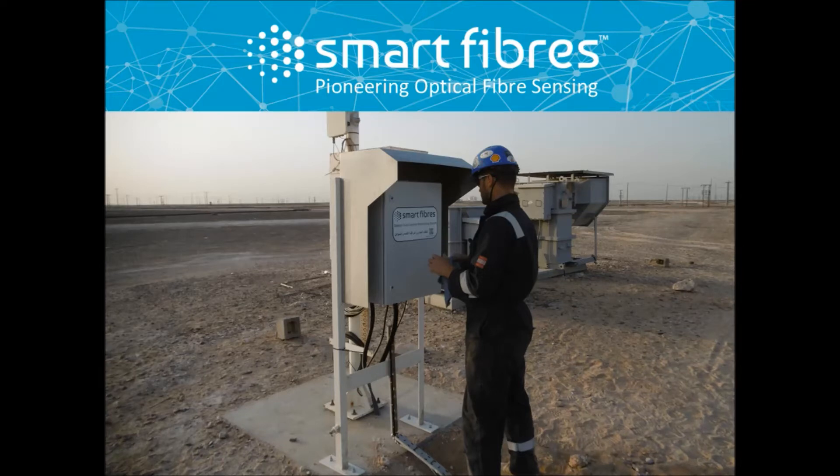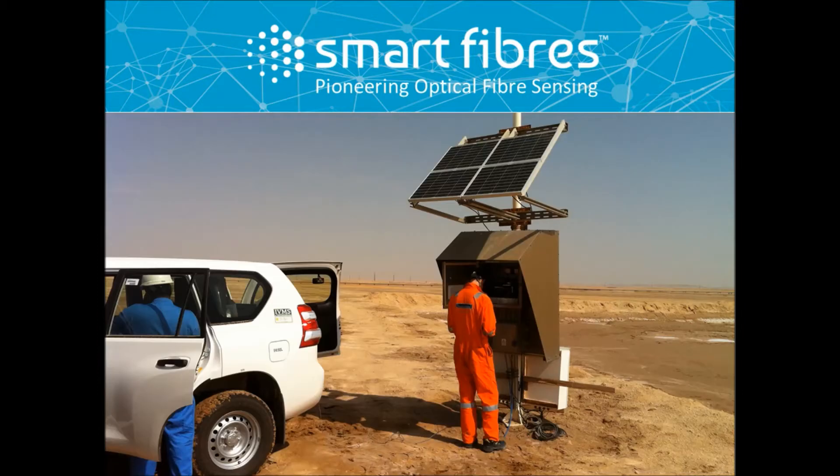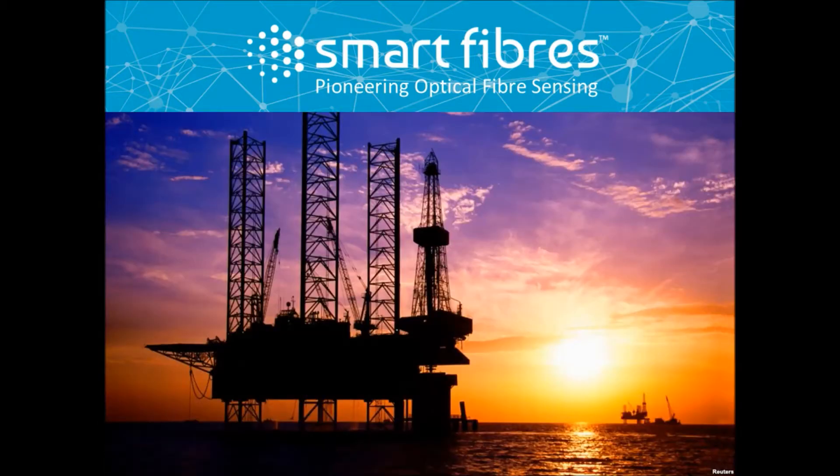This method uses a large diameter sheave to guide the fiber optic sensing system from the standard spooler to the tubing string, where they can be clamped using off-the-shelf available clamping solutions or special gauge carrier mandrels.